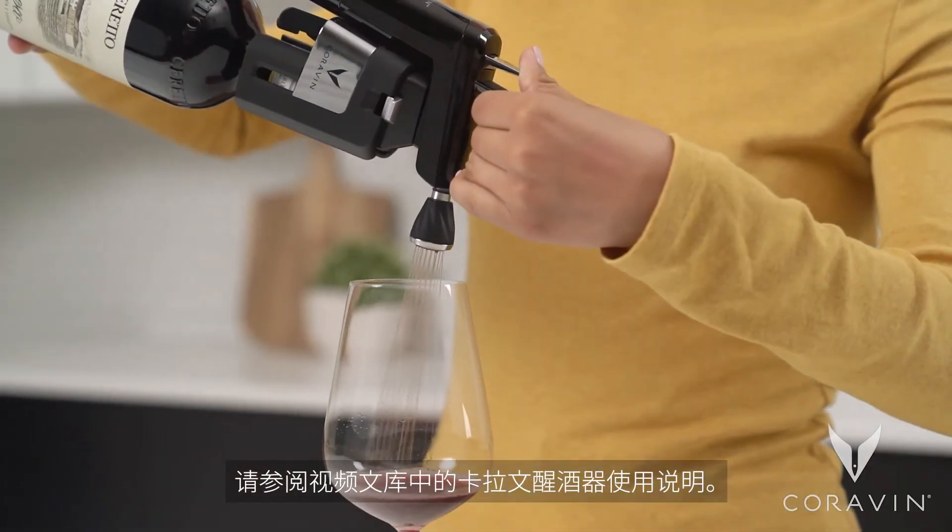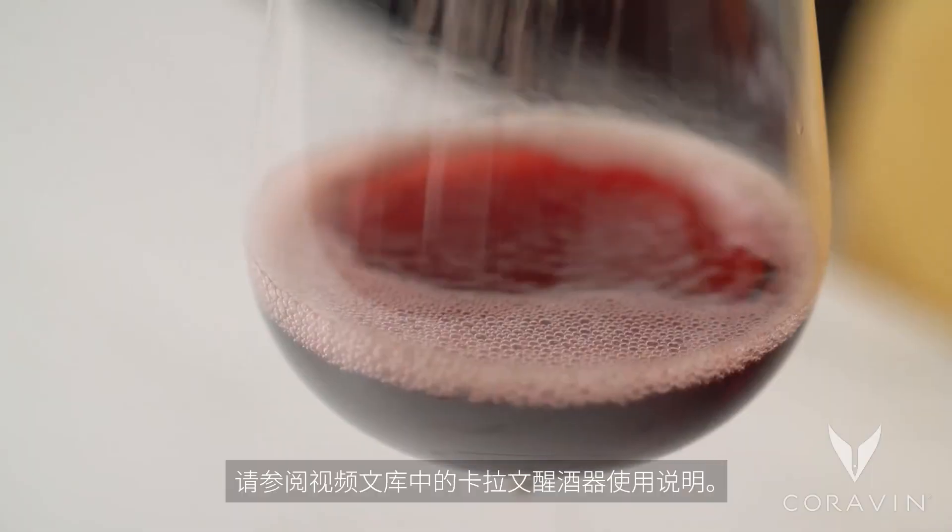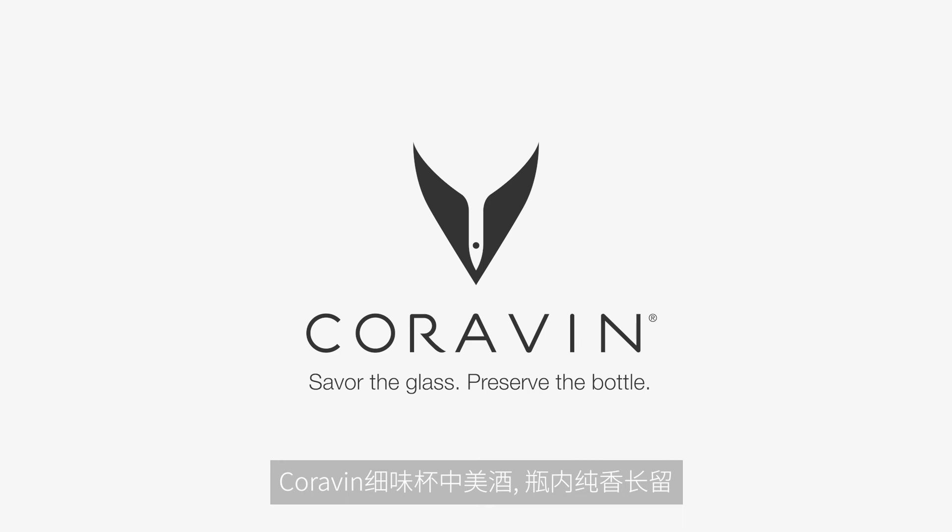For instructions on using your Coravin Aerator, refer to our video library. Coravin — Savor the glass. Preserve the bottle.